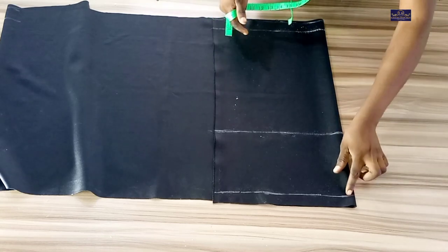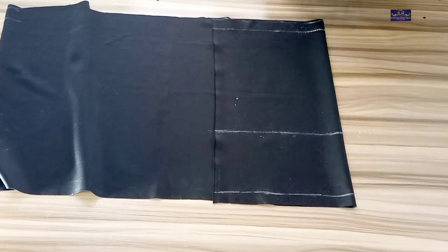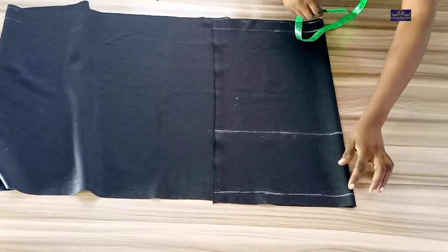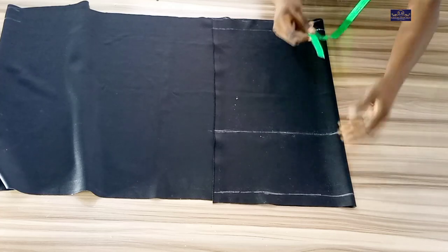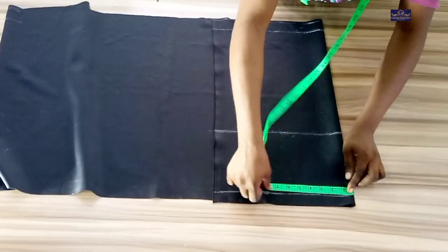On this point, which is my waistline, I'm going to take my waist measurement. My waist circumference is 32 inches. 32 divided by 4 gives you 8 inches, so I'm going to mark 8 inches here.